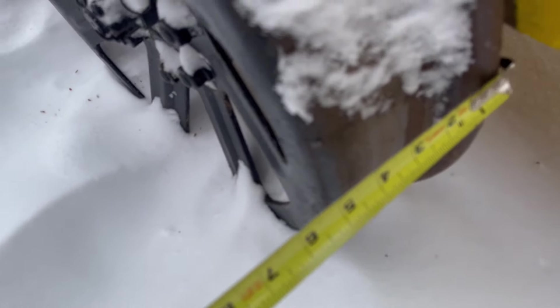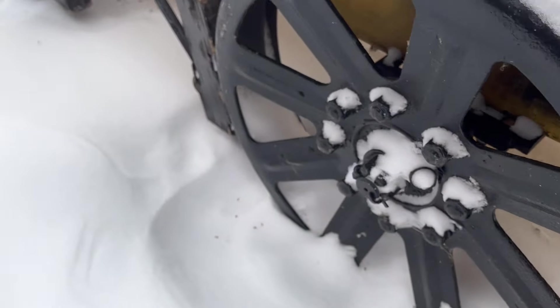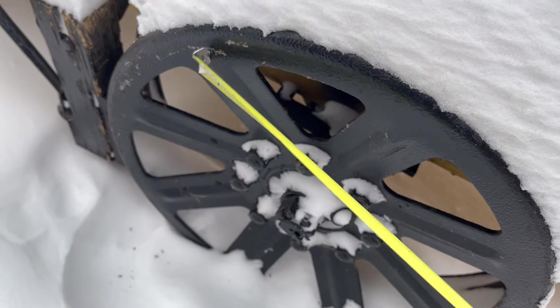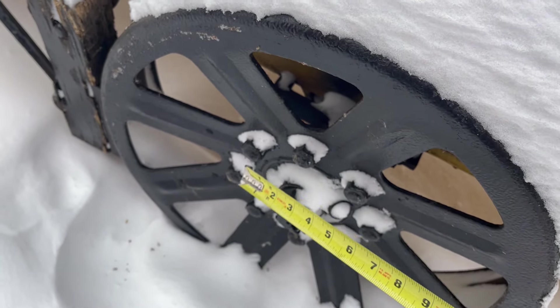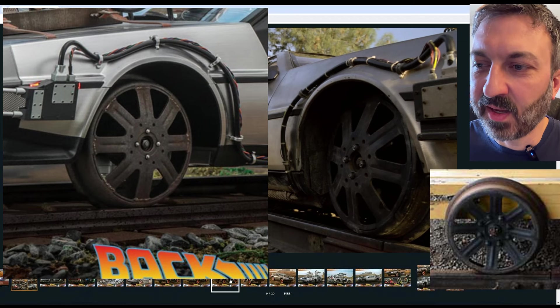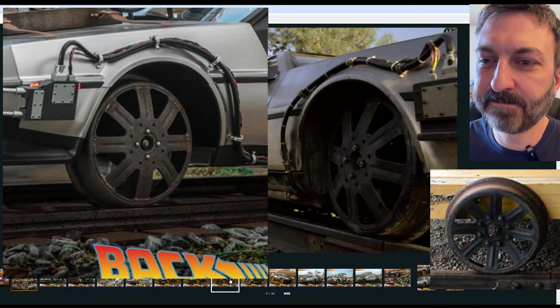And the width looks like about four and three-quarters inches. You can see this is where they would have cut and then flipped it around to get the spacing they needed on that DeLorean. So we got the measurements of the 19th century hand car wheels — that's great. That's the kind of quality reporting you get from this channel.